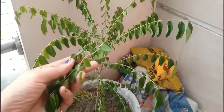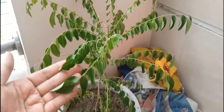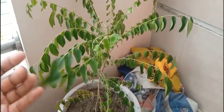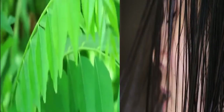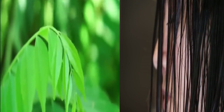So friends, this remedy I am going to tell you today is simple and you have to follow it in 3 steps. It is very healthy for hair — it will clean dry hair. It is anti-inflammatory, anti-fungal, and anti-bacterial, which will end your scalp infections and dandruff, and help improve your hair.